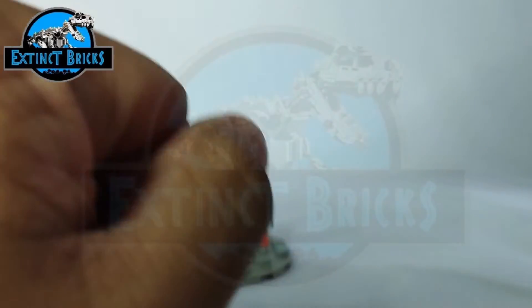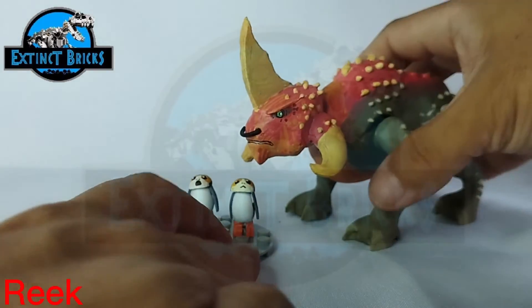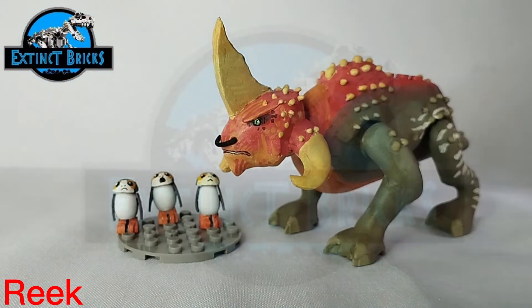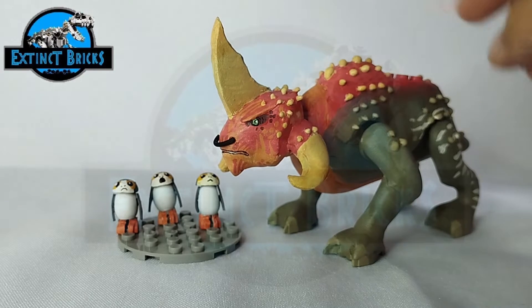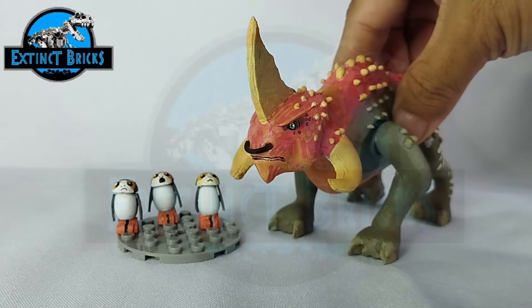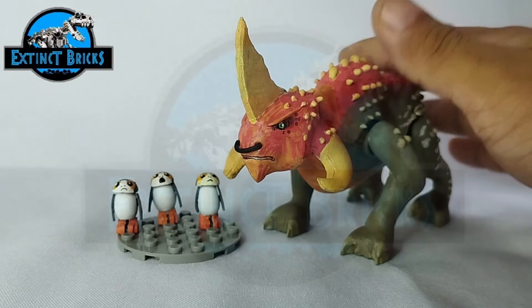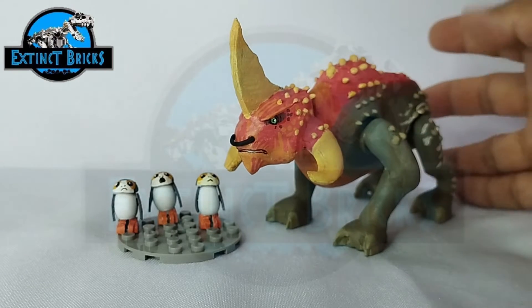Next is something I made just recently, also from the Star Wars series — this is our Reek. The Reek is one of those creatures that Anakin Skywalker and Obi-Wan Kenobi were mounted on in the Star Wars Clone Wars movie. That's one of my favorite scenes where creatures from different planets interact with the characters of Star Wars.